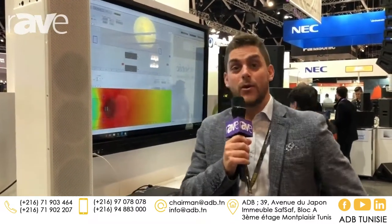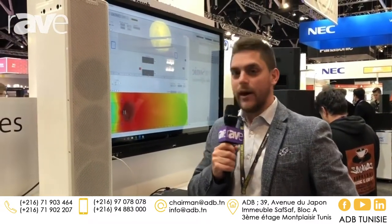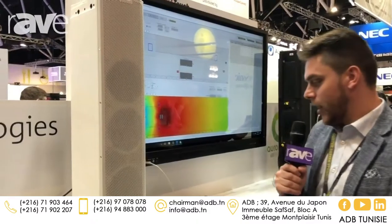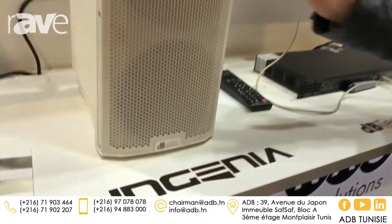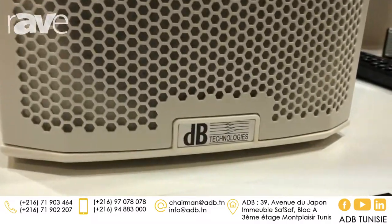Welcome, hello everyone. It's Marco Cantalou here from DB Technologies, product specialist here at Integrate Show Sydney, together with our distributor National Audio Solutions. Here we are introducing our Engineer series that now comes in wide design — this is the IG-40, one of our four models.